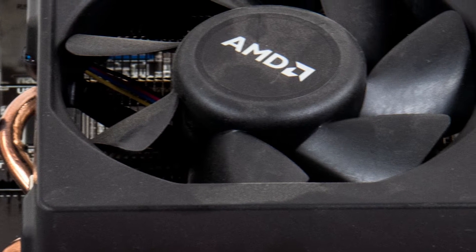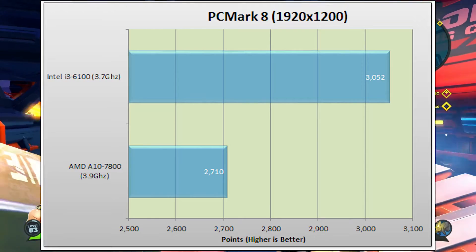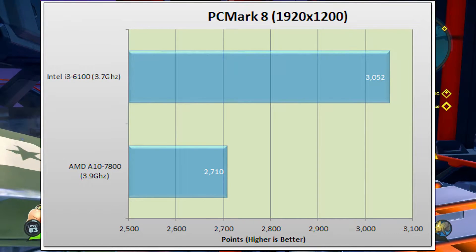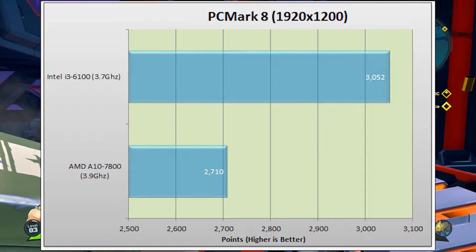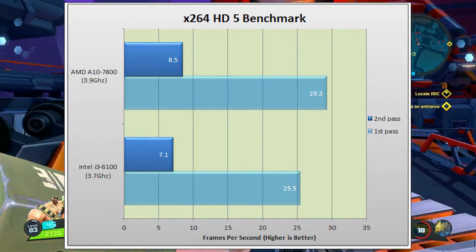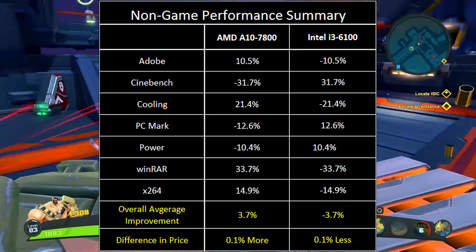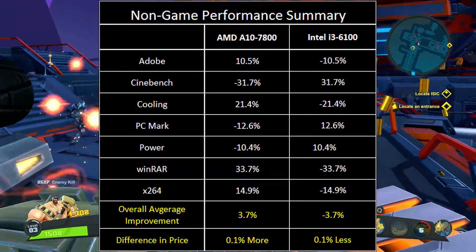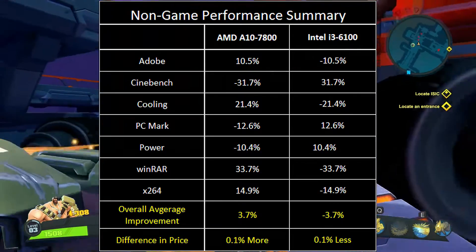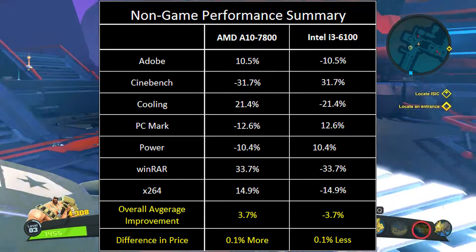Let's jump back into this great APU and CPU and focus on which one we'd recommend. Outside of games, the i3-6100 seems to trade blows with the A10-7800 depending on what applications you're running. All round, the i3-6100 seems to have quite a bit more processing power. But when it comes to anything GPU-wise, the i3-6100 is completely dominated by the A10-7800, as we'll look at in the gaming performance now.